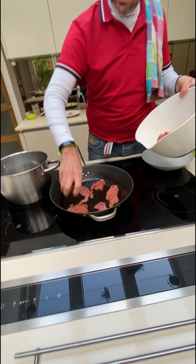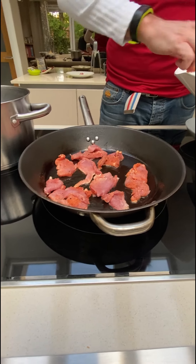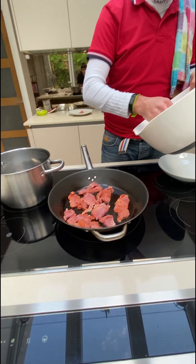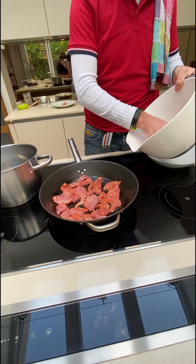So we put these in. Make sure that this will cook very, very quickly. And the trick here is that you don't overcook it. If you overcook it, it will become very hard — because we want to keep it nice and tender. That's also part of the flour, which will retain some of the moisture and the spices.